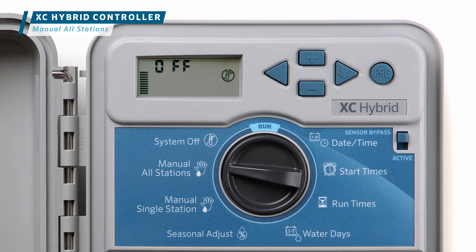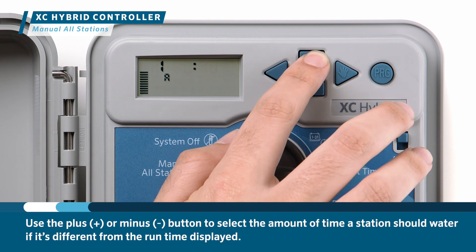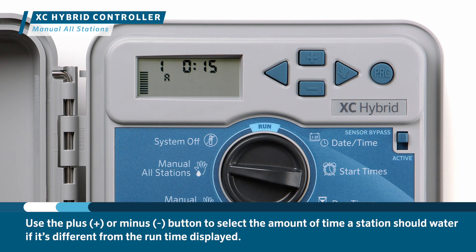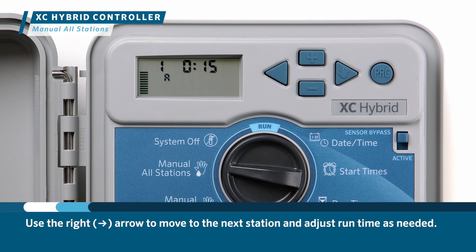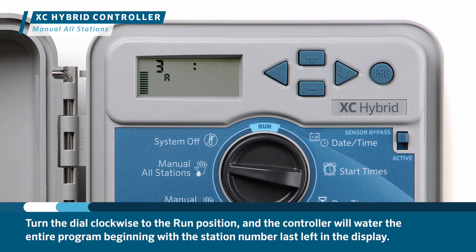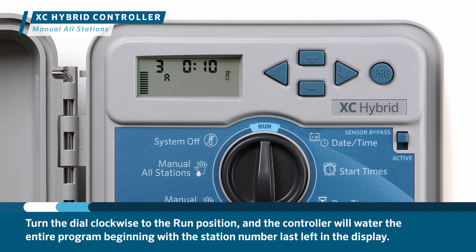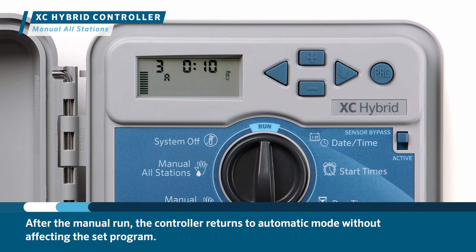Turn the dial to the manual all stations position. Select Program A, B, or C by pressing the program button — the station runtime will flash in the display. Use the plus or minus button to select the amount of time a station should water if it's different from the runtime displayed, and use the right arrow to move to the next station and adjust runtime as needed. Turn the dial clockwise to the run position and the controller will water the entire program beginning with the station number last left in the display. After the manual run, the controller returns to automatic mode without affecting the set program.